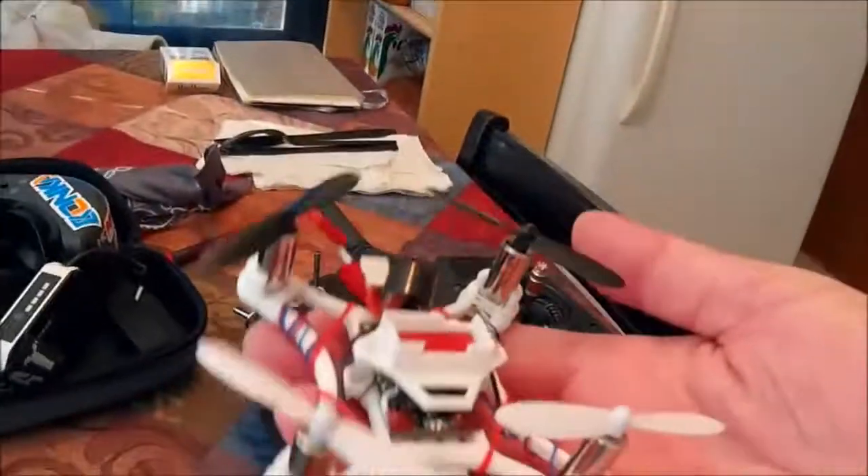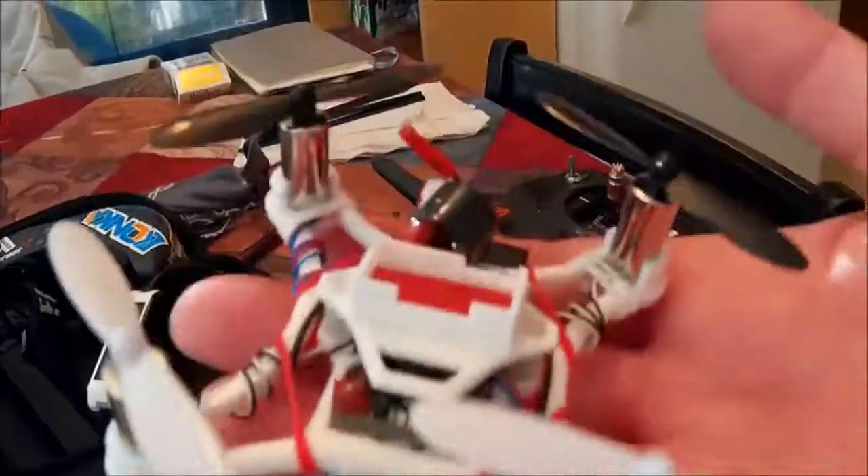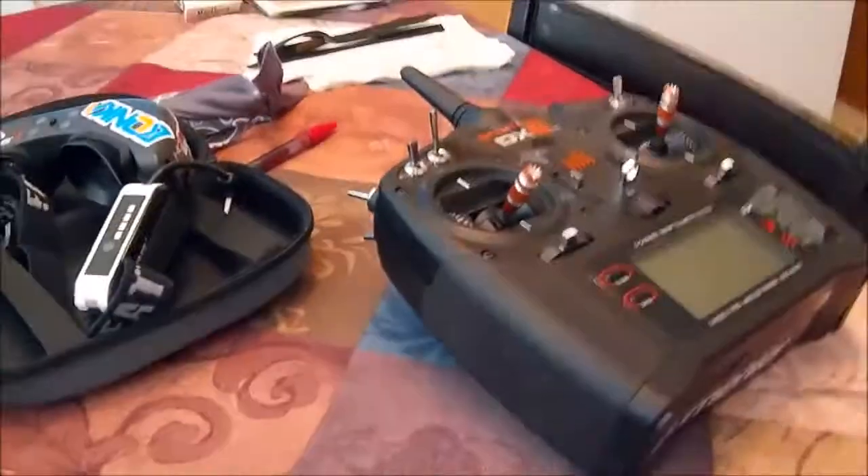There it is. I'll do another video when I put the camera on — actually, I'll do a video of putting the camera on, and then I'll do some DVR footage.